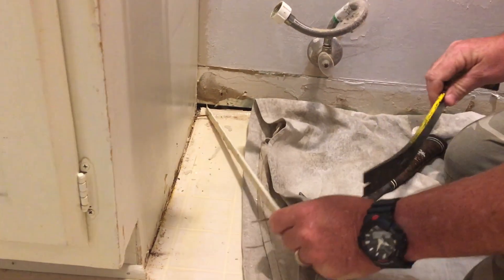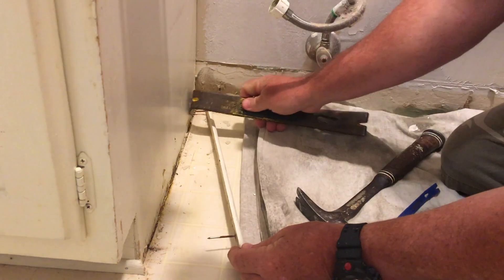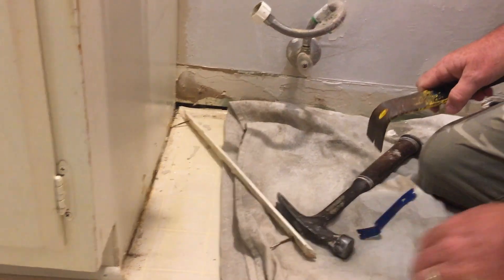Sometimes you need the bigger pry bar if the small one won't get in there, or if you're doing a bigger trim, like a bigger quarter round or a baseboard — we pulled some off yesterday where you'd use this bigger pry bar. Today, all we ended up needing was the small one, so just play it by ear based on the size of your trim. That's it for today. We'll catch you on the next video.